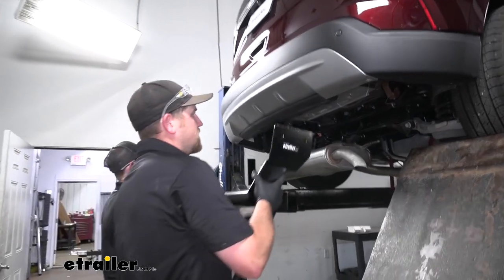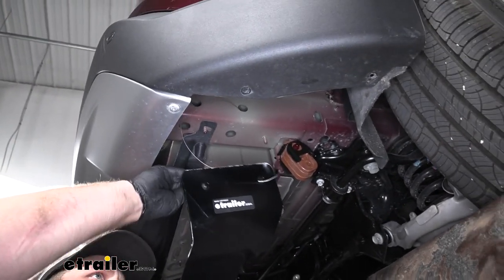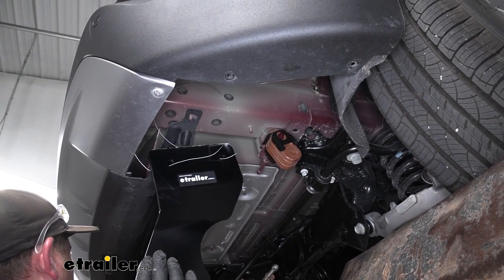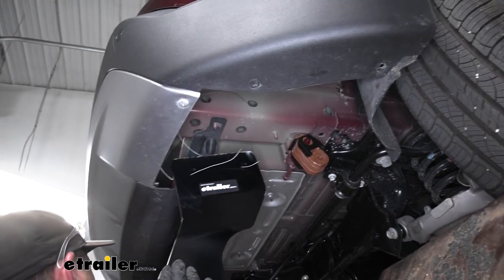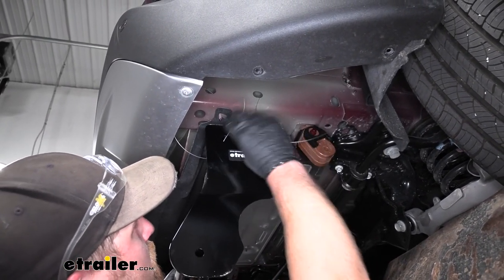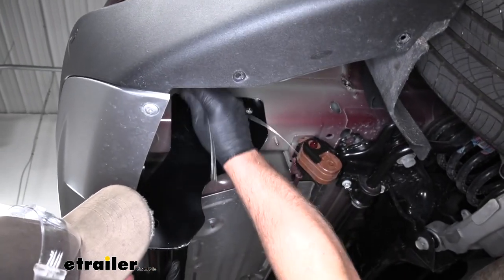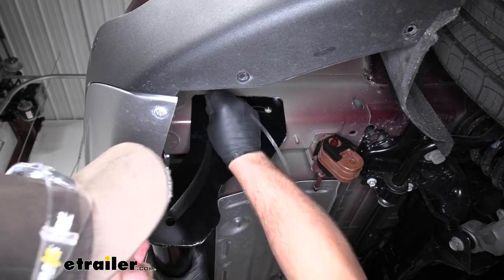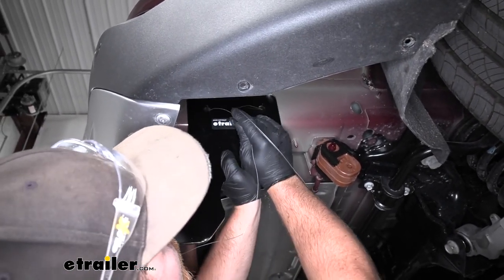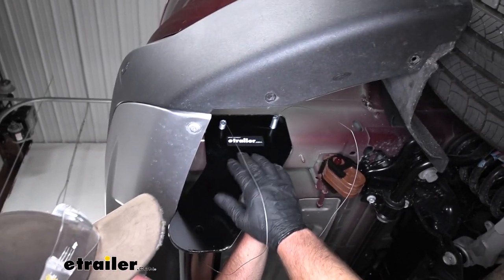With an extra set of hands, take the hitch and get it into position. Take the corresponding pull wires and push them through the holes in the hitch from the inside out. Once you have both sides through the hitch, raise it up and pull the slack out of the fish wires while you're lifting. Once you get it up there and everything is lined up, pull our bolts through. Usually when you have them pulled through, the weight of the hitch is enough to kind of support itself.